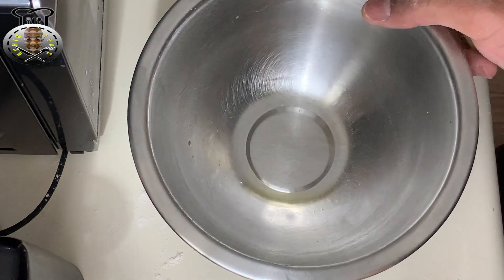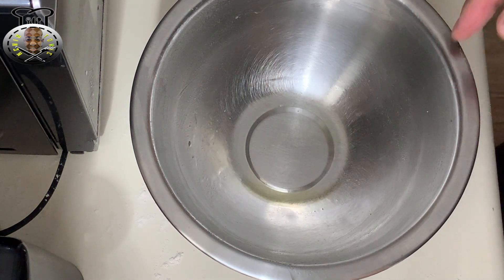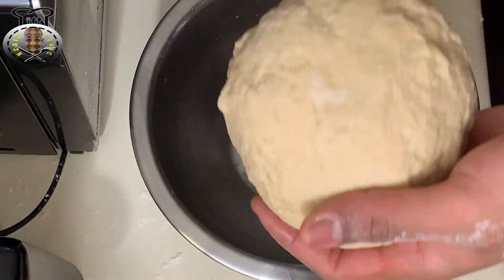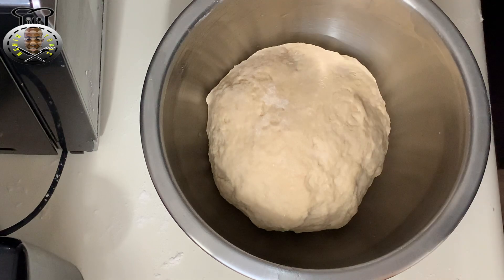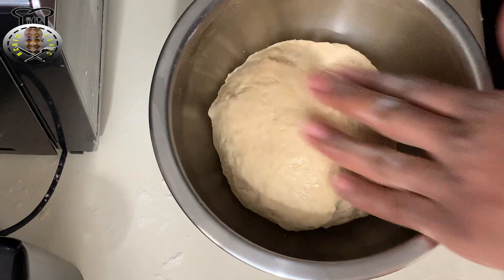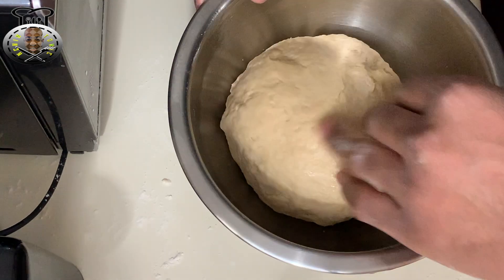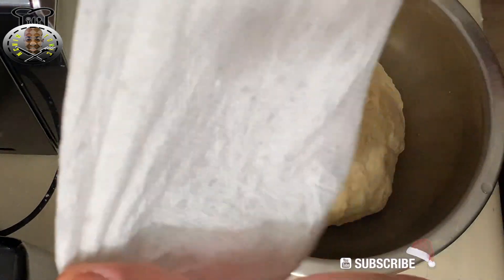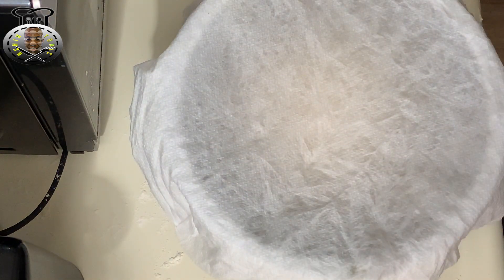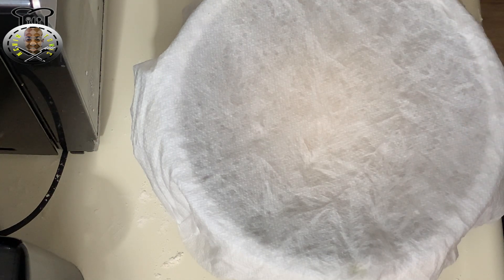After about five minutes of kneading, place some oil or grease in your container, put the dough ball in the middle, and add some oil on top as well. Wet a piece of paper towel and place it over the container. Let the dough sit and rise in a warm place for 45 minutes to an hour, until it's doubled in size.